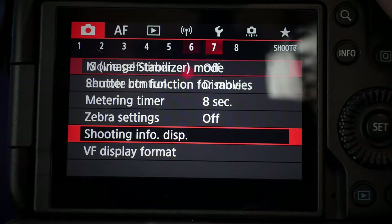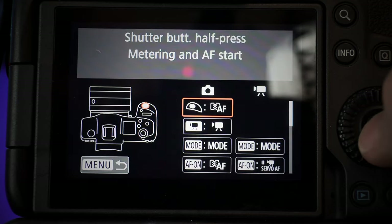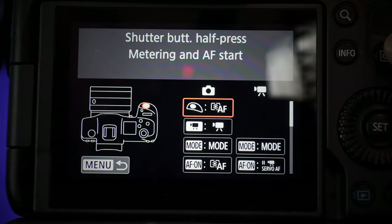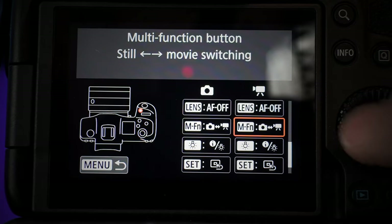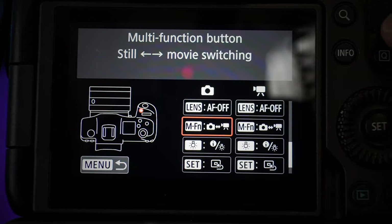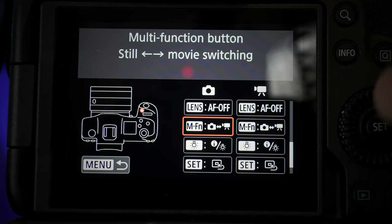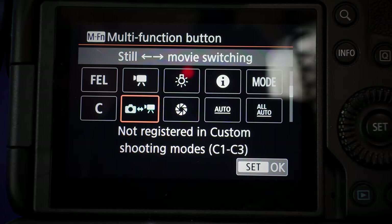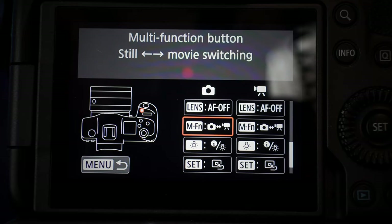With the MFN button programmed, it's one touch. Go to menu, slide over to orange screen 3, down to custom buttons. Here you can set the different buttons you want for video on one side and photo on the other. Go down to the MFN button and change it for both photo and video so it does the same thing — that way you can get back and forth with the same button no matter which mode you're in. Select the photo to video option, click OK, and now with just the touch of that button you're switching between modes.